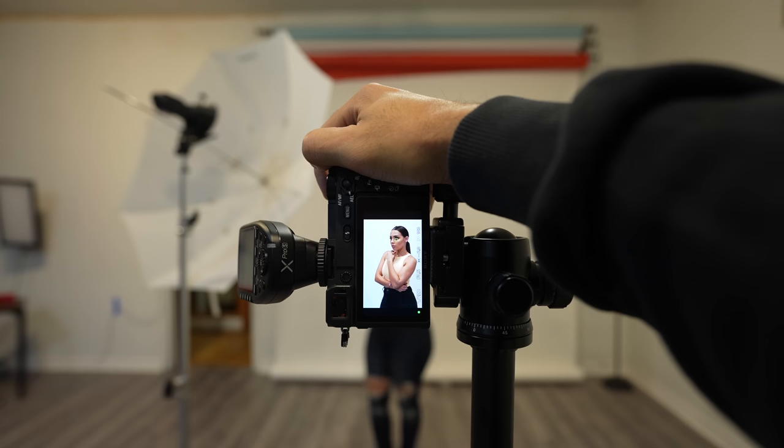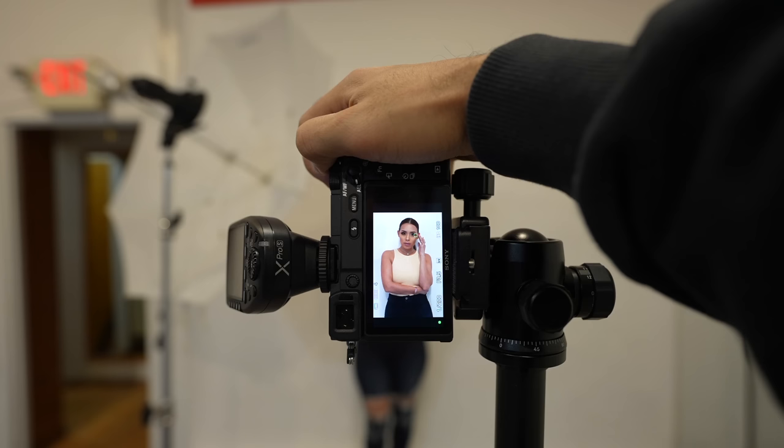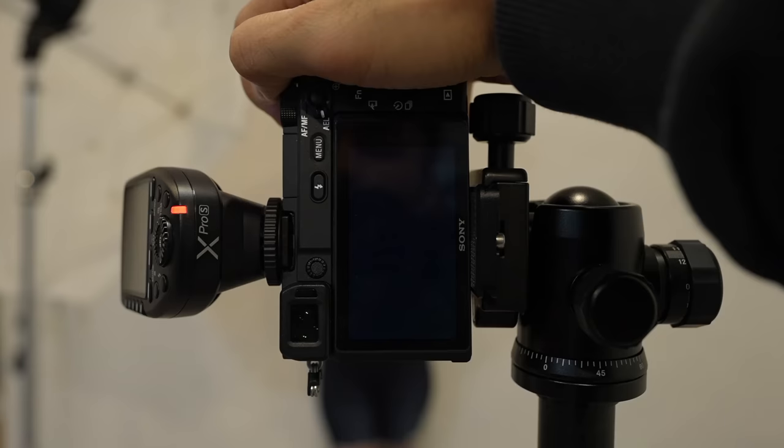Changing the model's distance from the background will make a huge difference in the outcome. First, let's put her up against the white backdrop. When you do this, you are going to be capturing the shadow right next to her in the photo. Depending on your personal taste, you may or may not like this look — I personally think it looks okay.